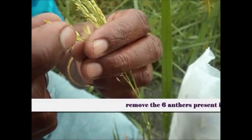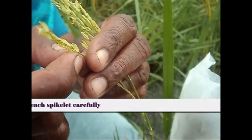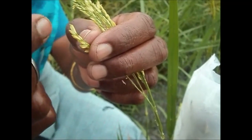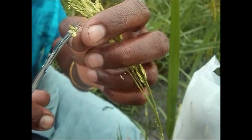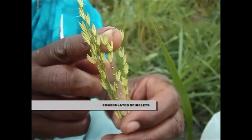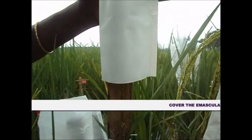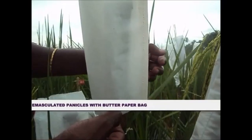Remove the six anthers present in each spikelet carefully. Hand emasculation method is used — it is the process of removal of anthers with the help of forceps. These are the emasculated spikelets. To avoid contamination from foreign pollen, the spikelets are covered with a butter paper bag.